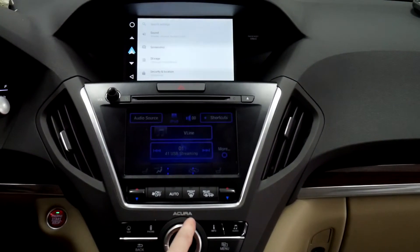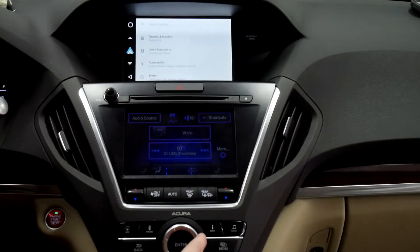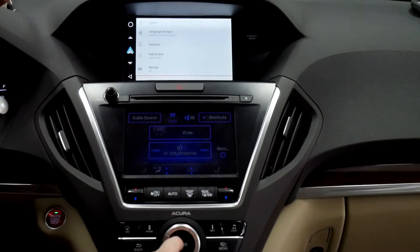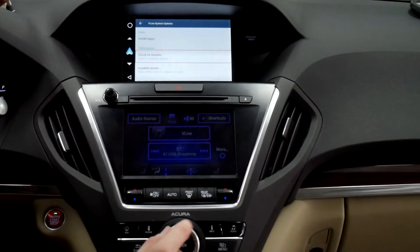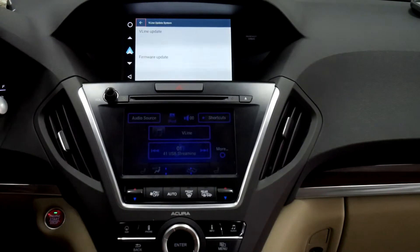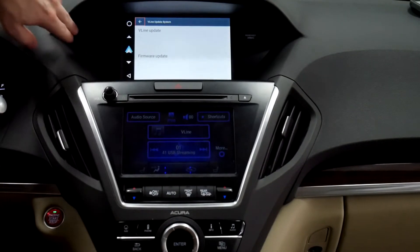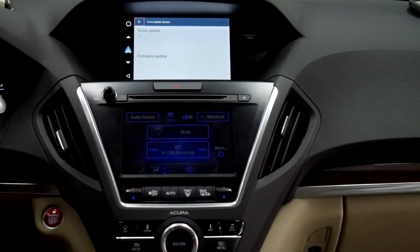From there, go back to the main Settings screen and scroll all the way to the bottom until you see 'System.' Go down further until you see 'V-Line System Updates' and click 'Check for Updates.' It will load — the top one is the software update and the bottom one is the firmware. The firmware should be up to date on this one.